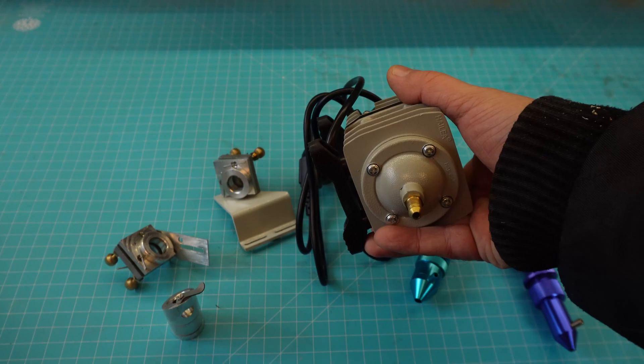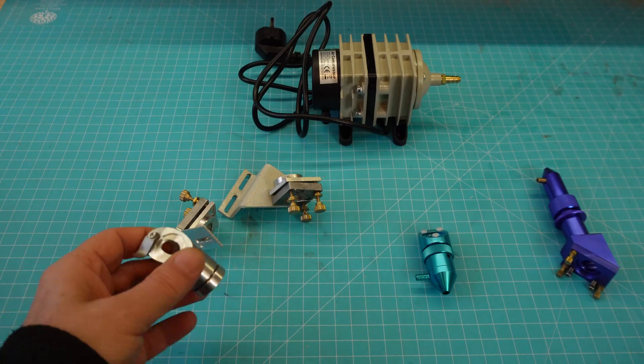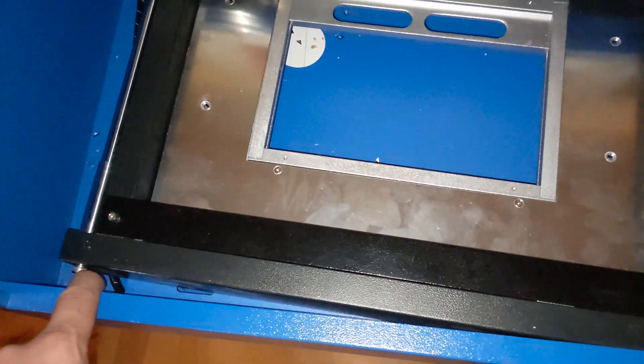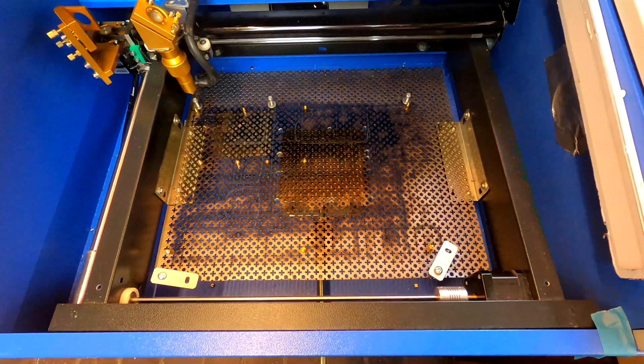I needed an air pump for air assist, so I bought this aquarium pump. And I bought a new head that supported air assist, which the original didn't. But as it turned out, that wasn't enough. I found out the whole frame was crooked, but with help from my friend we basically took the whole machine apart and put it back together again with some modifications to make it better airflow. We also installed some safety features and a better bed with a larger cutting area.